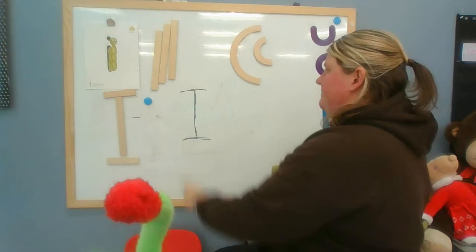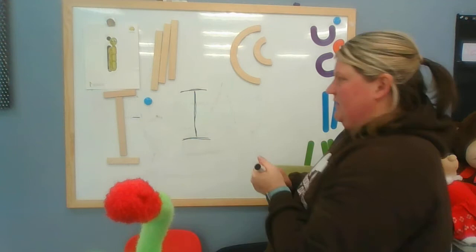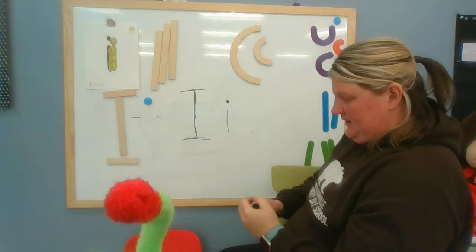Let's do it with our fingers: start at the top, all the way down, frog jump up, crisscross just like that. I'm going to show you how to make the lowercase i too, because it's such a fun one. You start in the middle at the top, go down, frog jump up, and make a little polka dot. Isn't that a fun one? I kind of like this letter.